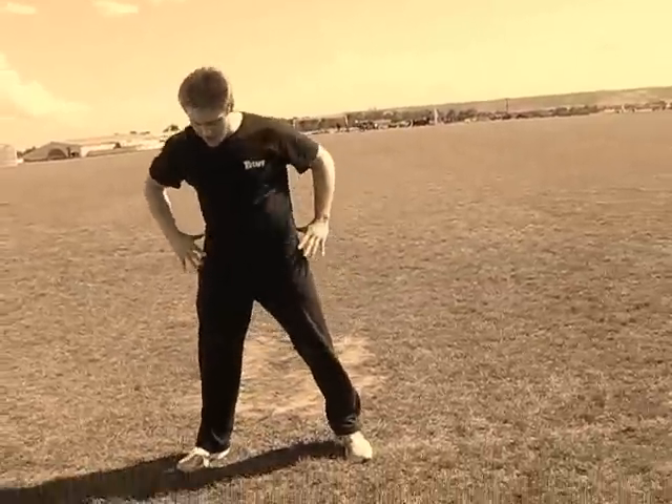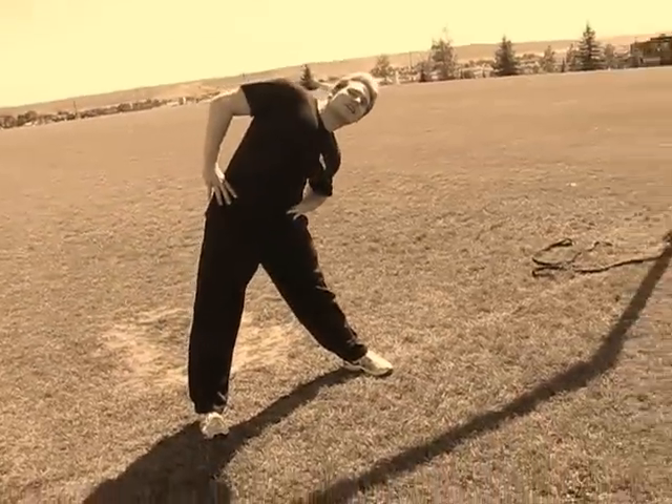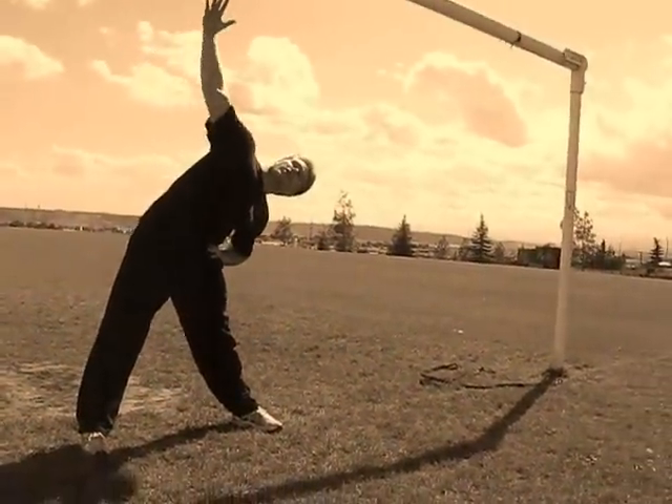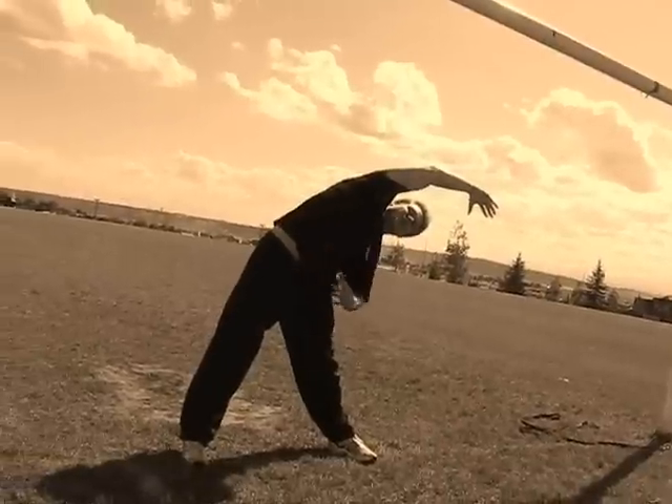For the latissimus dorsi, all you're going to do is put your feet about shoulder width and a half apart and just lean to one side. As you do this, you may feel it in your abdominal area. But once there, we're going to get you to drape your arm over, and that's where you're going to start feeling it in the latissimus dorsi.